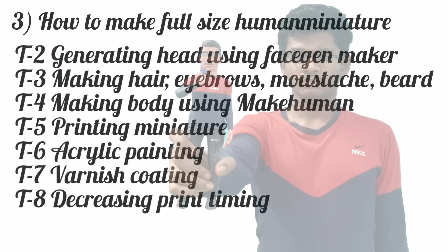At last we came to the point — how to make a full size human miniature. In this upcoming tutorial, I have taught you step by step how to create a full size human miniature. If you follow this tutorial, I promise you, you can make your own miniature.